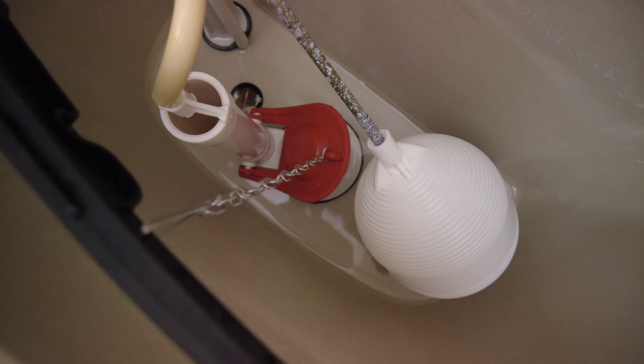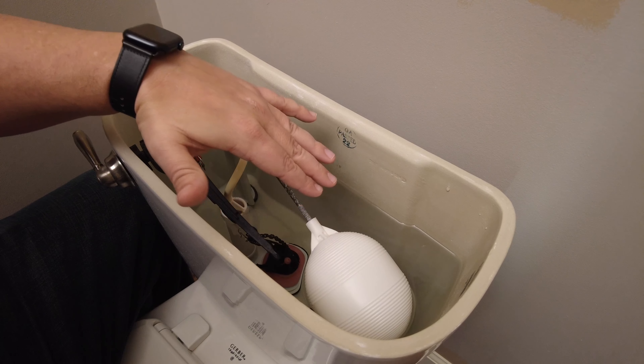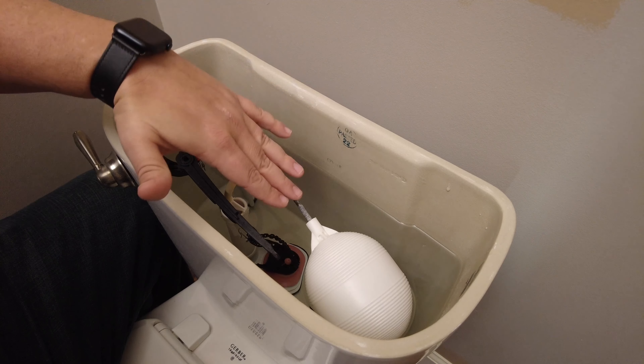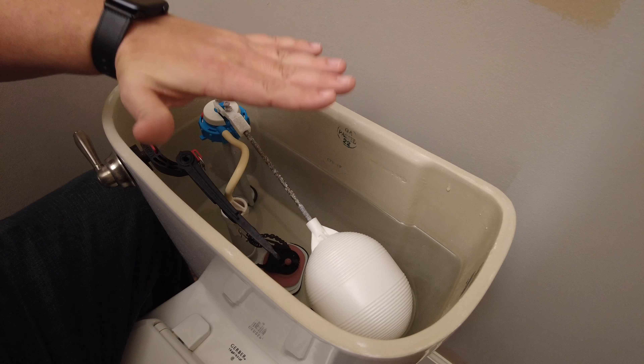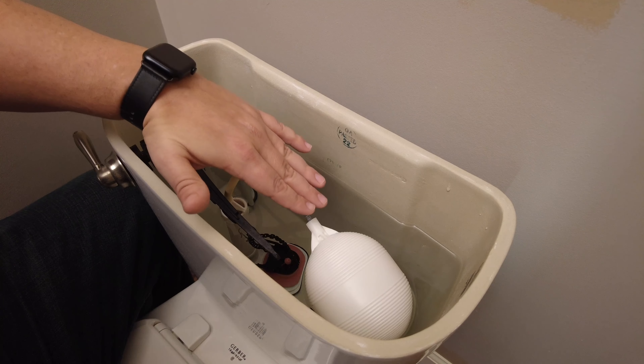Another thing that could be an issue is the float inside the tank. The float basically controls the level of water within the tank and stops it from filling up too much. If this is set too high, the water in the tank can overflow into the overflow tube, which could cause it to run continuously.